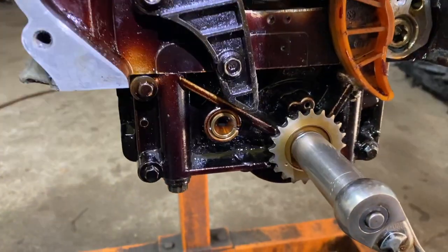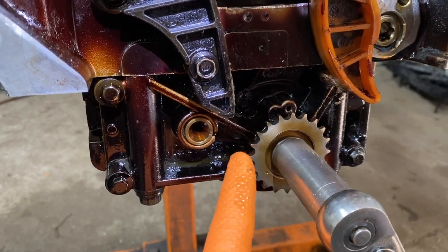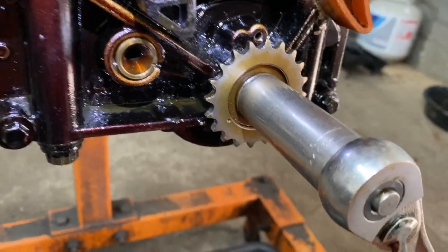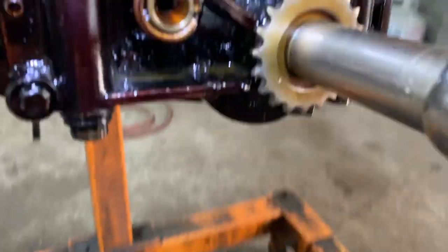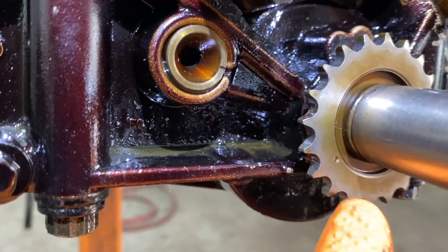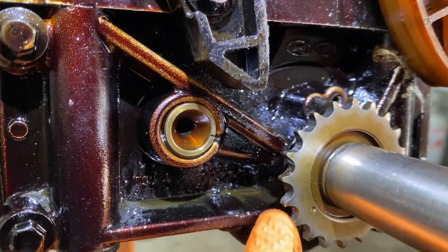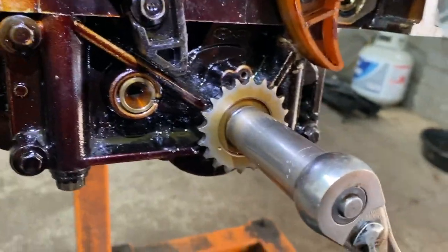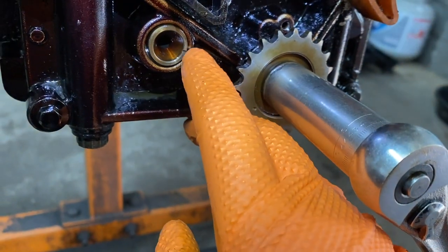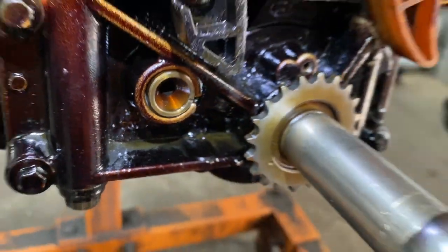Now you're going to have to set up the oil pump gear itself. It's got to be set up — there's a mark here that's going to go to a colored link. Right now they want you to set it up because if you turn this, you see this mark here and this mark here — that little mark is in between this little space.